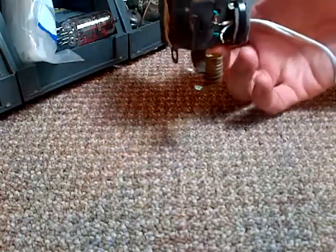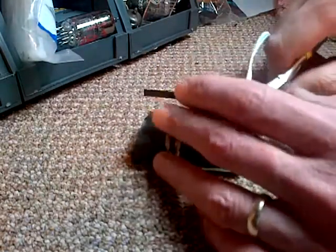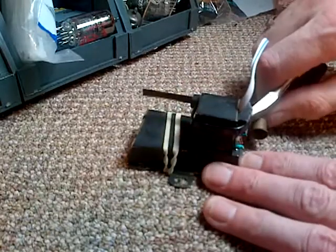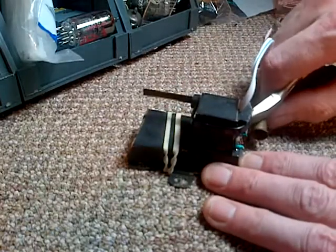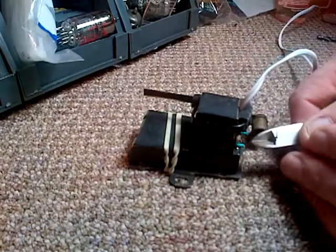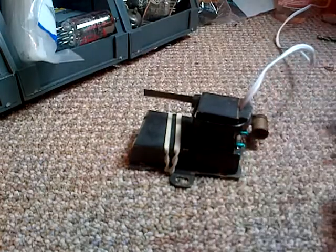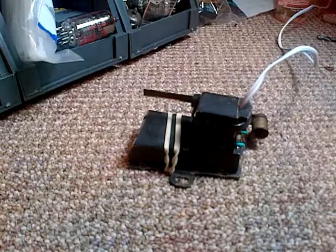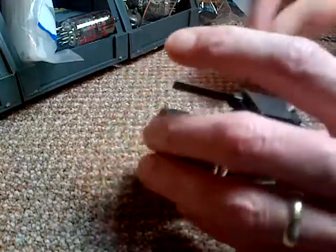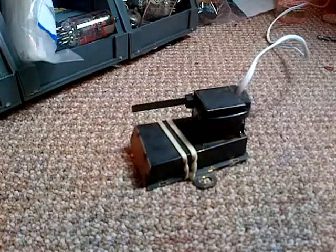I've left these wires kind of exposed here right now, and they're a little fragile. I also left the excess on them, and I'm going to remove the excess here on this almost invisible wire. I've got to be so gentle with it now.